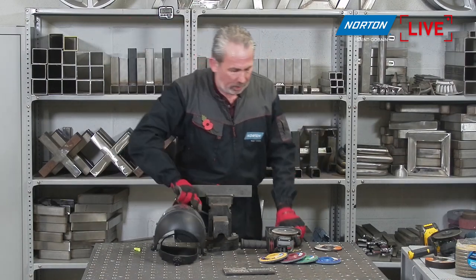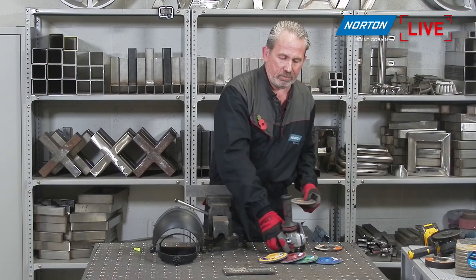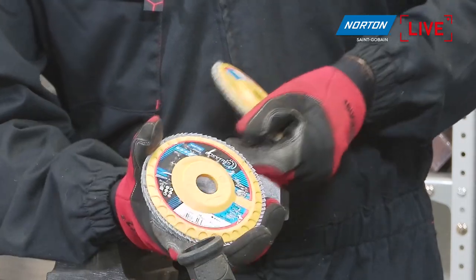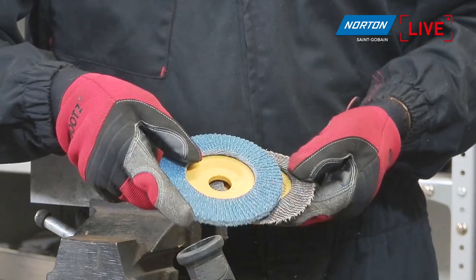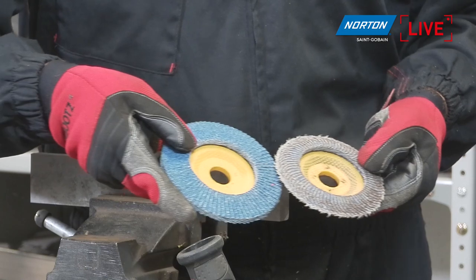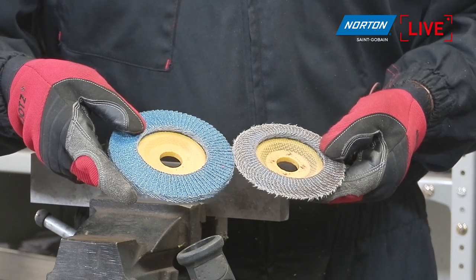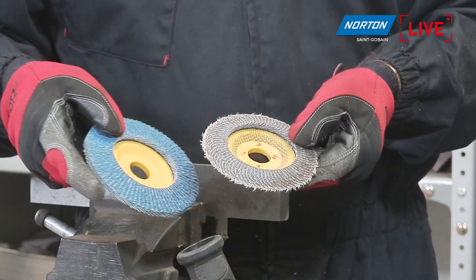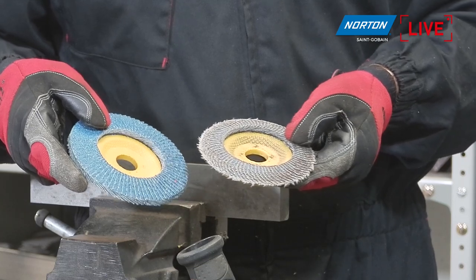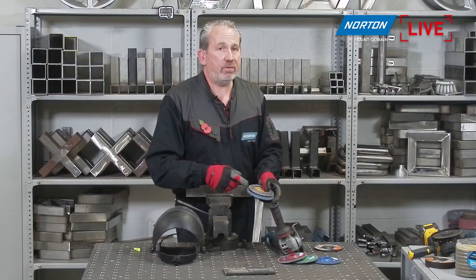After trimming, the flat disc is ready to grind again without any issues. Showing the trimmed disc versus the original 125mm version: you started with the larger disc, did a lot of work with it — approximately 20 minutes of grinding, removing about 800 grams of material. After re-trimming to 115mm, it'll work for approximately another 15 minutes and remove about 450 grams. That's what we're proving in internal testing — two discs in one.